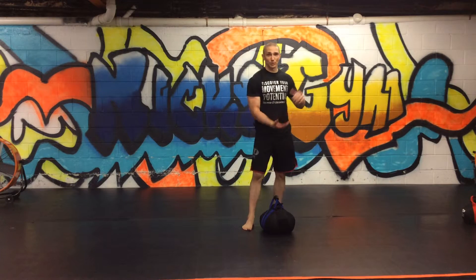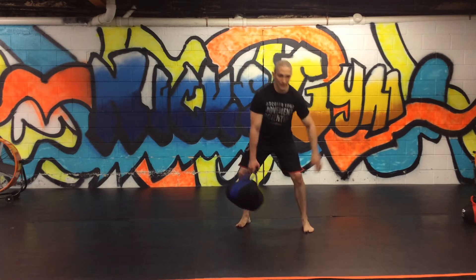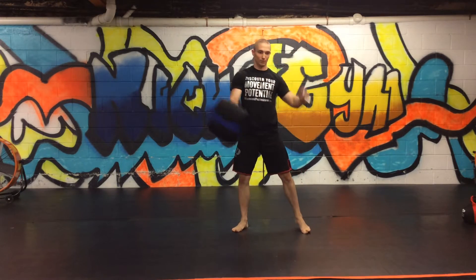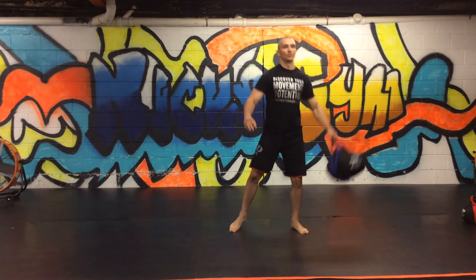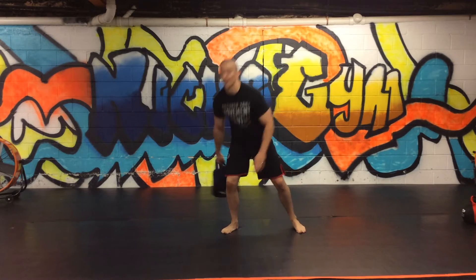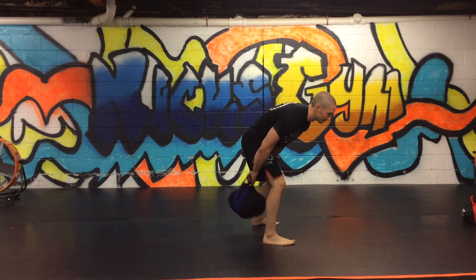For endurance, we just want to make a flow through a figure eight. Start with the bell in the right hand, go through the legs, stand up, and then back through. It's sort of a rotational figure-eight version of a swing where you come through and stand up. We're going to go fifteen in a counterclockwise manner and fifteen in a clockwise manner. Make sure you don't stay down the whole time.